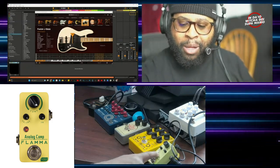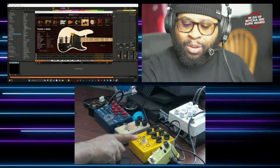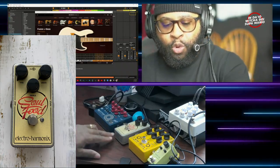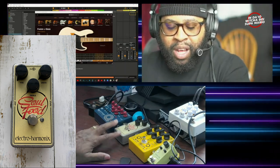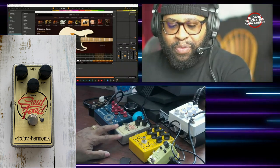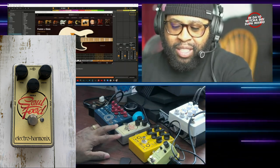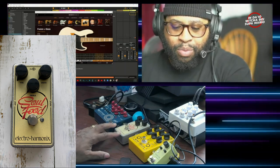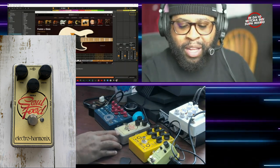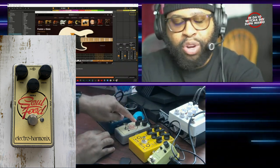This little bad boy right here is the Analog Comp from Flamma — this will run you about $35 on Amazon, this one was $32 on Amazon in the month of May. Now this little thing right here is called Soul Food — this is an overdrive pedal. It's used primarily on electric guitar but I have tried it on bass and it does something very unique to the bass frequencies. It kind of fuzzes it up a little bit and really gives it an edge — it's almost like distortion but not. Soul Food is made by Electro-Harmonix.